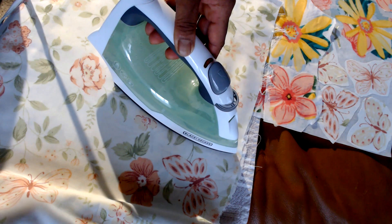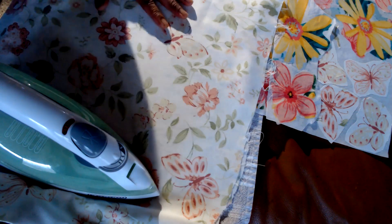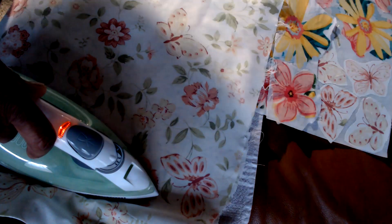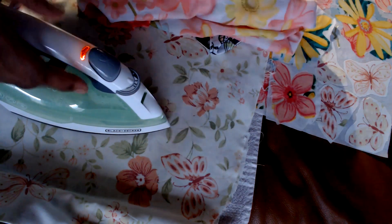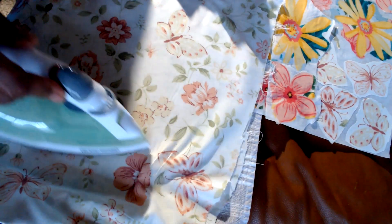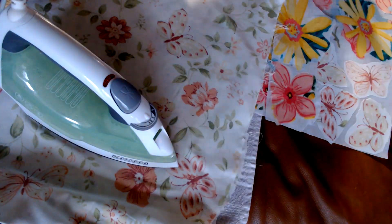If you like fussy cutting, it's kind of fun to just sit down with these fabric scarves. This is another one I found — it's really pretty, it's got all kinds of flowers. I was actually really happy to see that it fuses nicely to the interfacing.